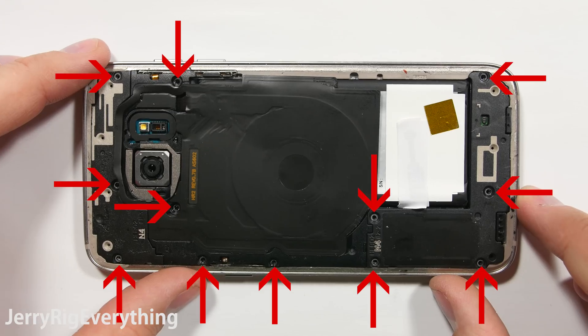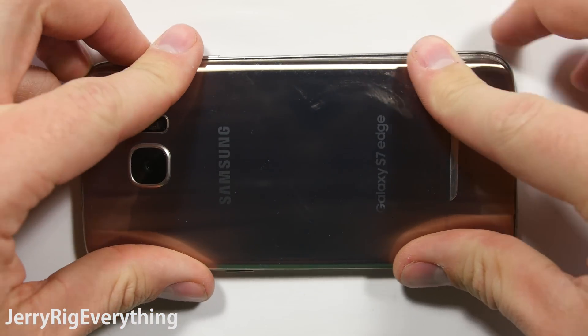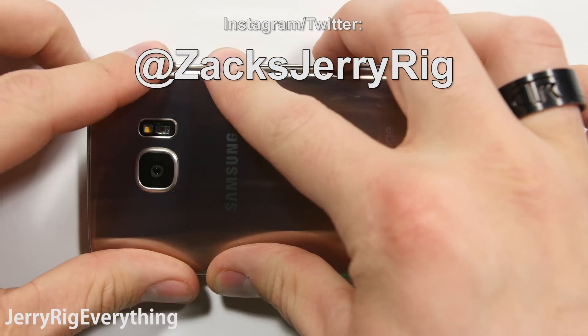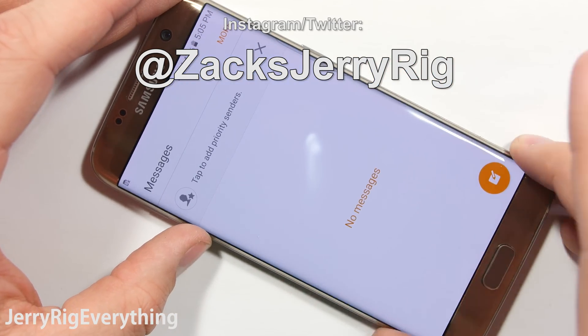Once all the screws are back into place you can take your double-sided tape and put it around the edges so your new back will sit in place and stay on. I will link all the replacement parts down in the video description below. If you have any questions leave them in the comments. Don't forget to like if this video helped you and subscribe — it does help me out a lot. Thanks a ton for watching. Hope to see you around.